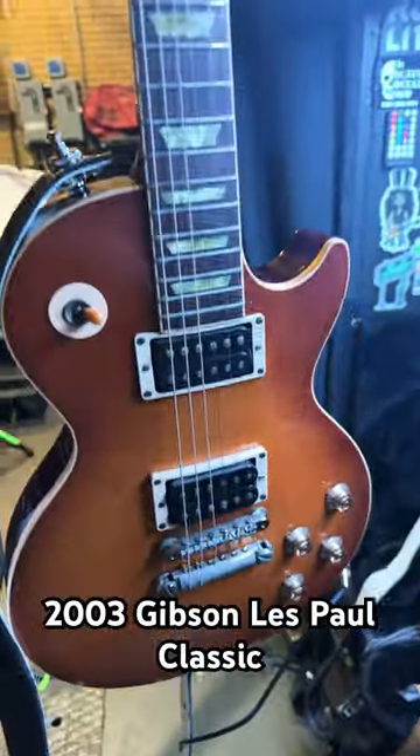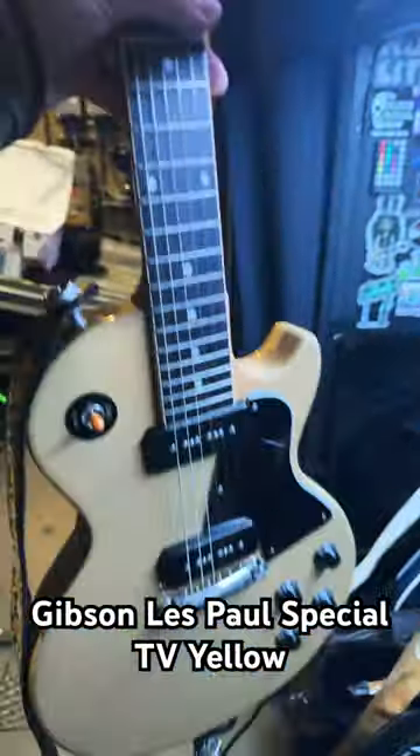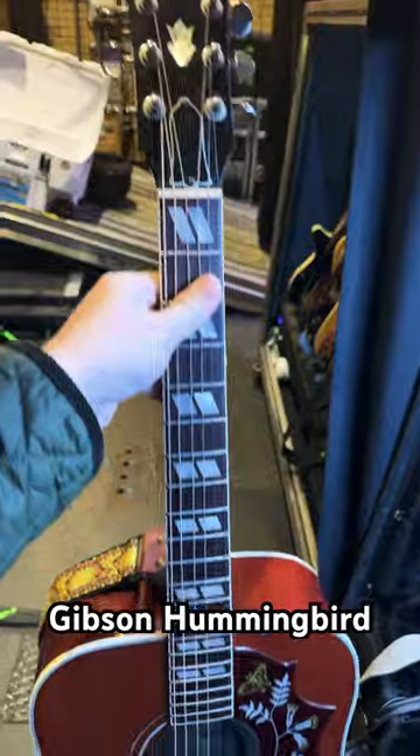2003, 1960 Gibson Classic — 60th Anniversary. Gibson Les Paul Special 2019, Original Collection.